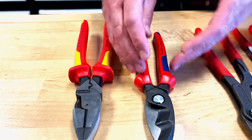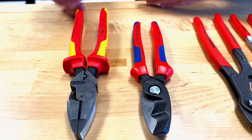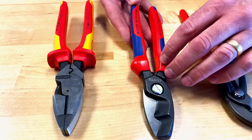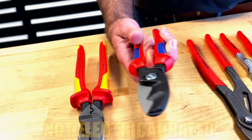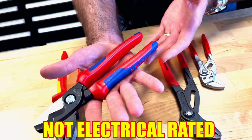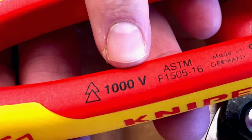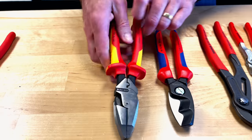The ones that get confusing are these two right here. People see a bigger handle with different colors and automatically think it's 1,000-volt rated. Here's the easy answer: just because it has a couple of different colors and a slightly bigger handle does not mean it's rated for 1,000 volts. This is what we call our multi-component handle — it's two components, a blue and a red. It's a little softer, just for comfort. Notice there's nothing on here that says '1,000-volt rated.'